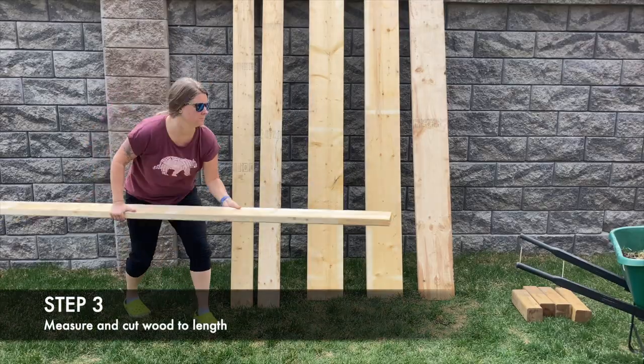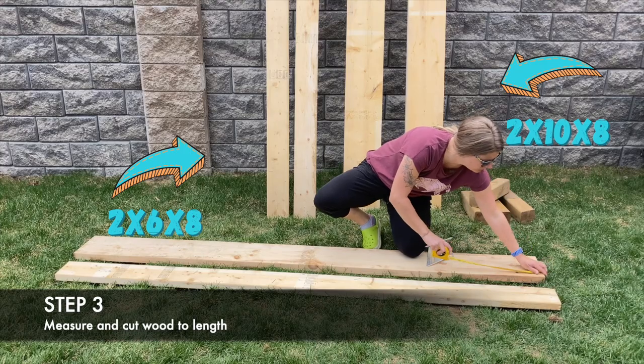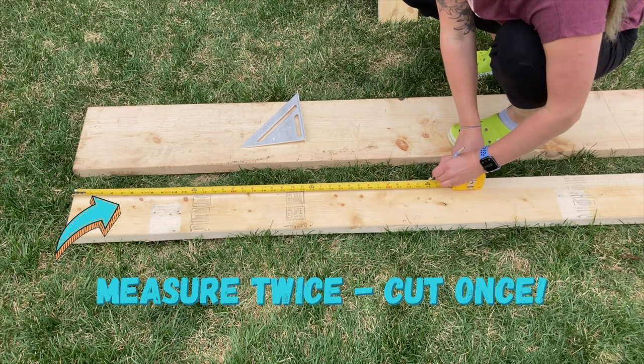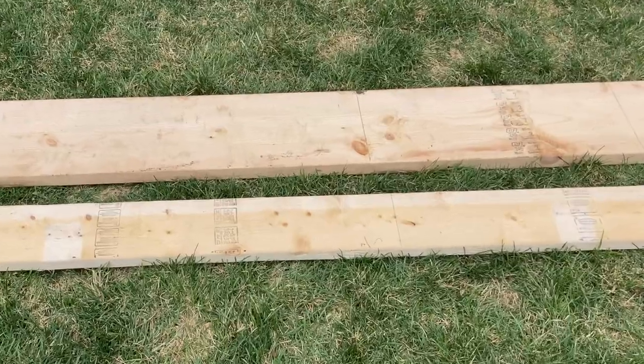For this project, I used three pieces of lumber measuring 2x10x8 and three pieces at 2x6x8. These pieces will measure approximately 2 inches thick, 9½ and 5½ inches wide, and 8 feet long. Once my garden bed is built, it will be just under 15 inches deep.